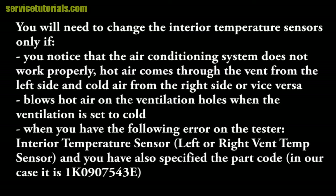You will need to change the interior temperature sensors only if you notice that the air conditioning system does not work properly. Hot air comes through the vent from the left side and cold air from the right side or vice versa. It blows hot air on the ventilation holes when the ventilation is set to cold. When you have the following error on the tester: interior temperature sensor, left or right vent temp sensor.